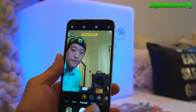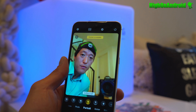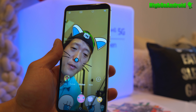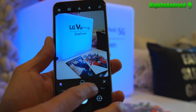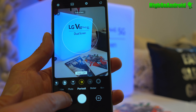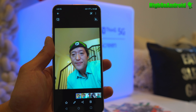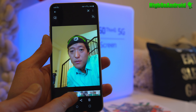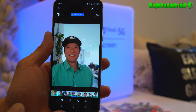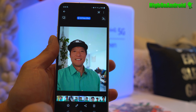For portrait mode you'll find the regular portrait mode, color focus, and some different options that are great for Instagram — stickers, great when your kids play with your phone. One of the biggest features this year is the 3D portrait mode, which lets you take a photo in portrait mode where the background moves. This is still a prototype so it's not completely perfect yet, but you can see the background move.